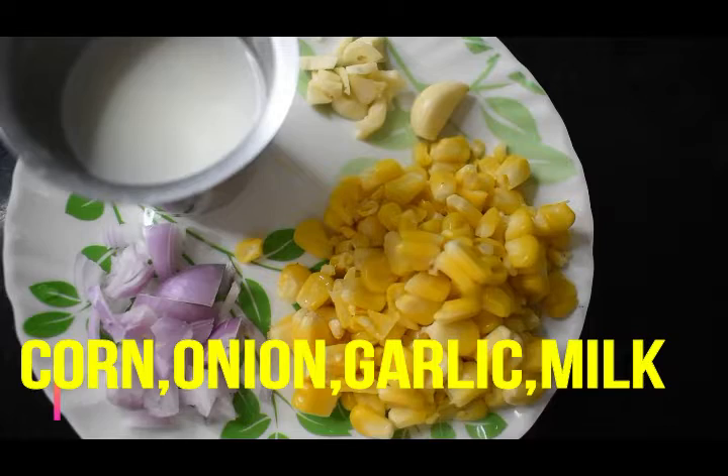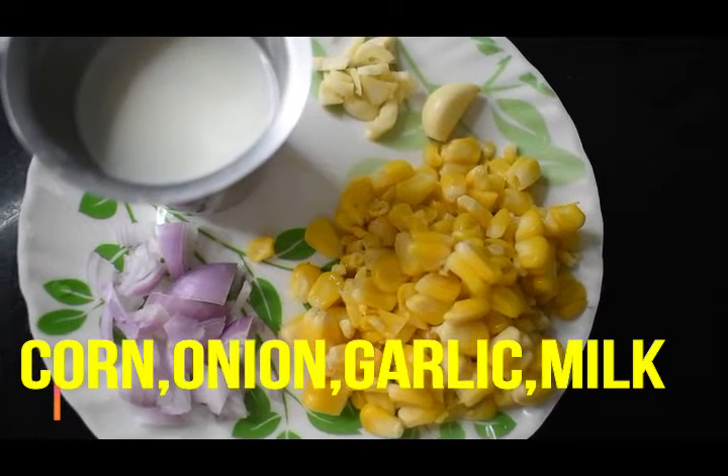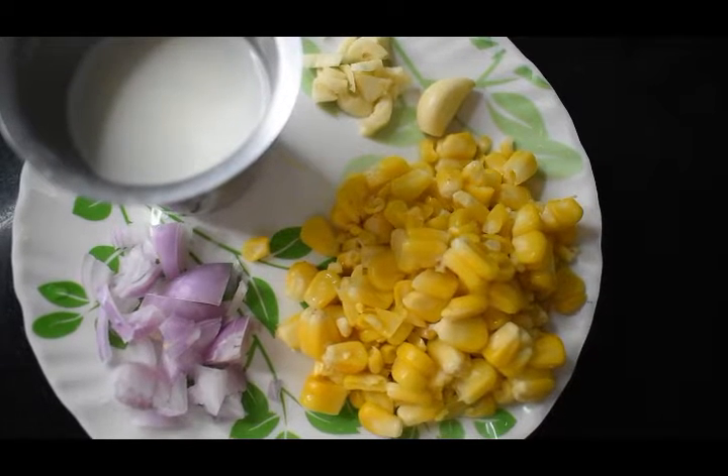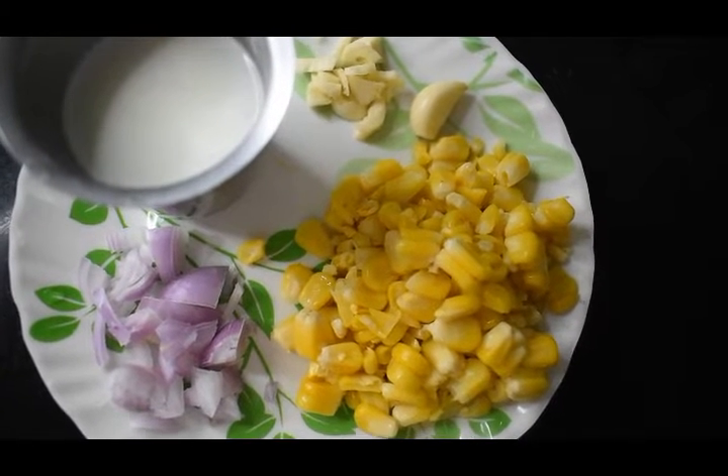We're making corn soup today. The main ingredients are corn, garlic, and milk. These ingredients are easy to use to make this soup. Let's try it!